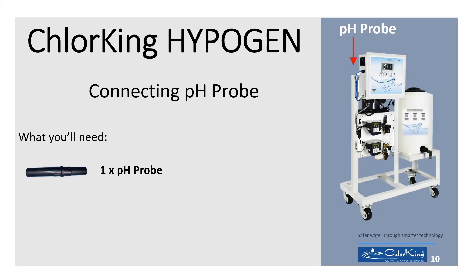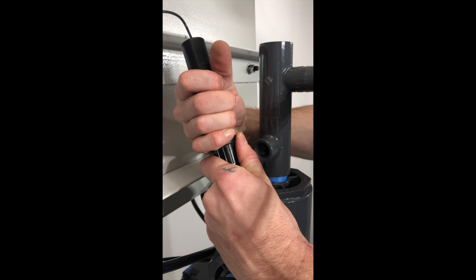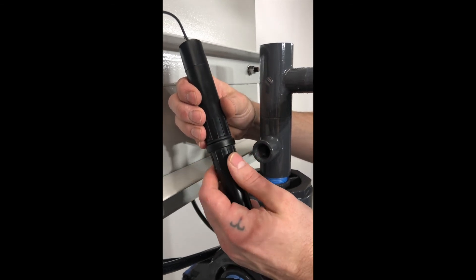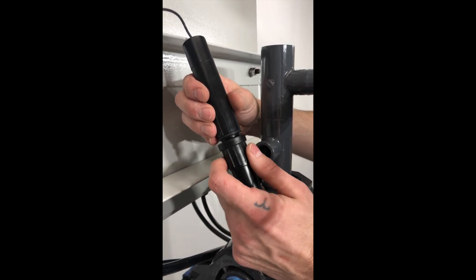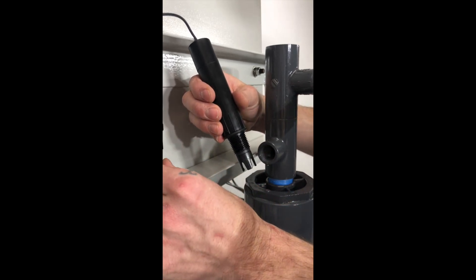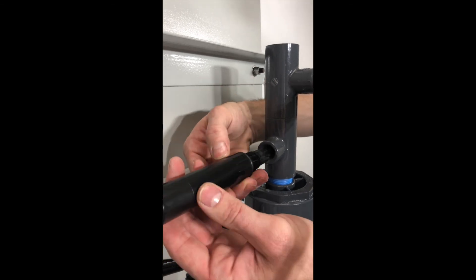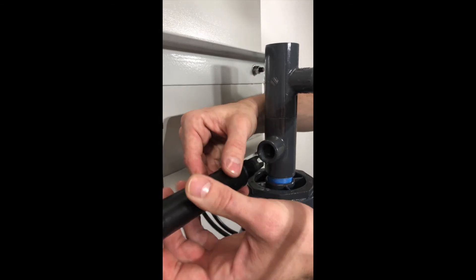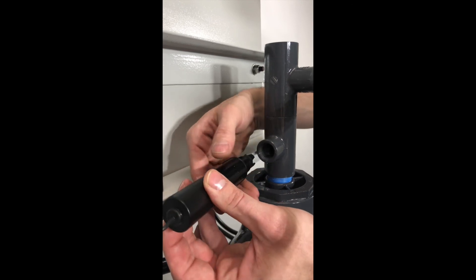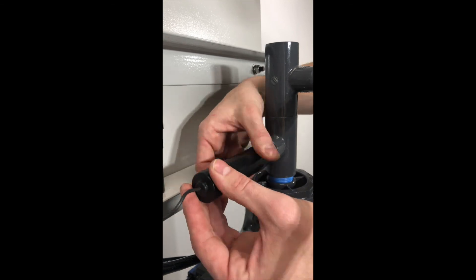The pH probe is shipped securely strapped to the skid behind the power supply box. Remove the pH probe and hold the sensor in the vertical position as shown — there is liquid inside the cap. Unscrew the cap and carefully set aside. Rotate the probe counterclockwise to prep the cable. Screw the pH probe clockwise into the cell hole, being careful to avoid cross-threading. Only use hand tightening torque; do not use tools to tighten.